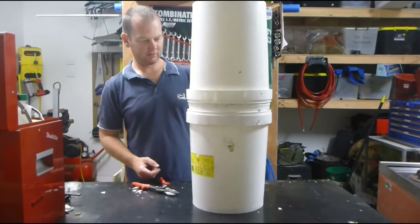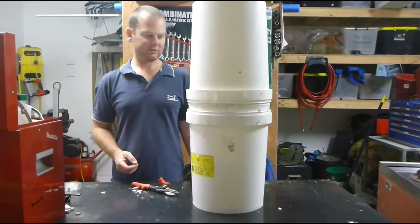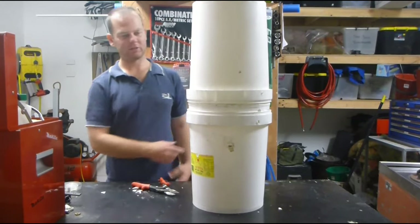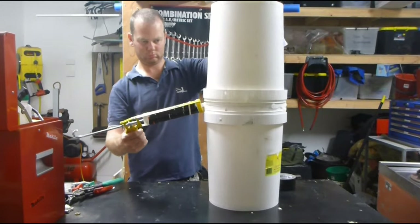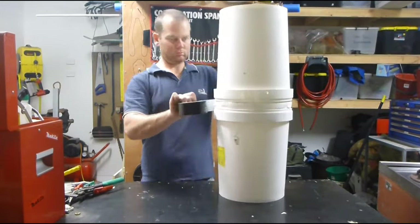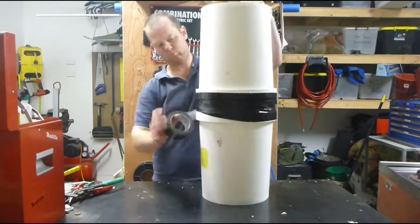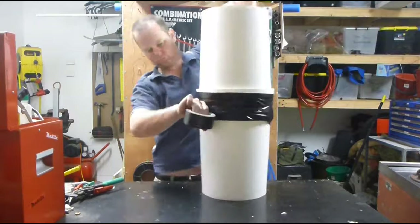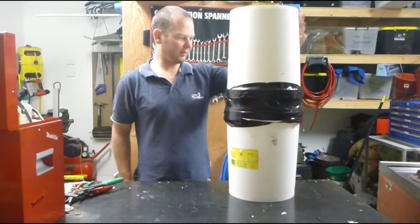So now you've got them stuck to each other, you want to grab yourself some silicone, stick it around the joint and then gap tape over it. Now we'll just put that aside for later on.